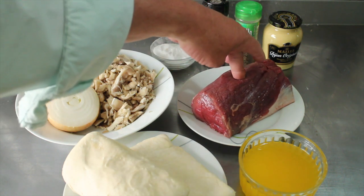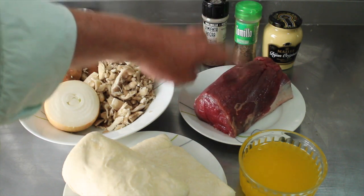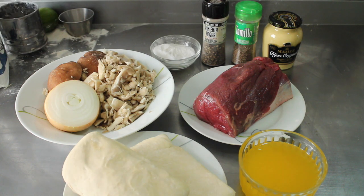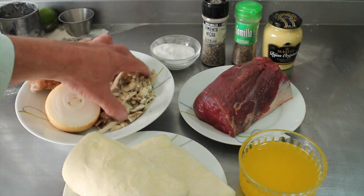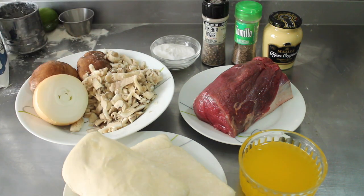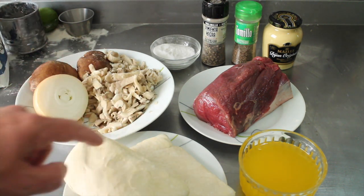Lucky me. Anyway, the ingredients are a big chunk of fillet steak — this is only about 600 grams, which is going to be more than plenty for me and the wife. Some mushrooms — not your average button mushrooms, but I've got some shiitakes and some cultivated wild mushrooms and half an onion. And some puff pastry — you can buy it or you can make it yourself; I made this.